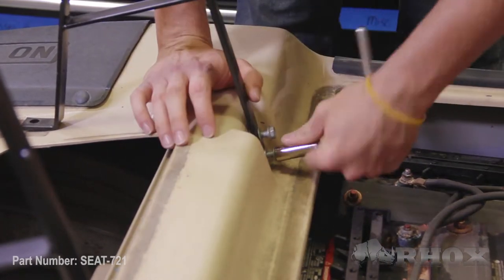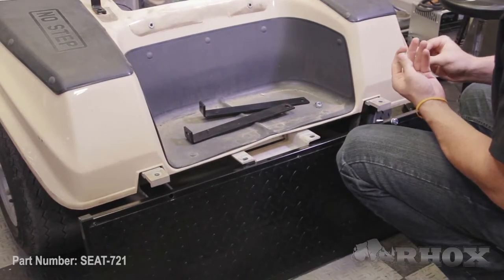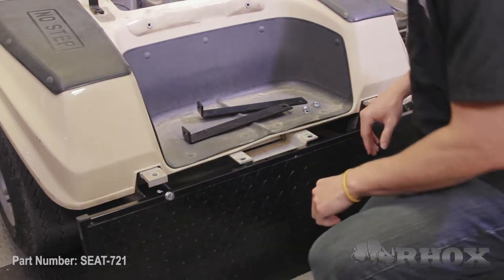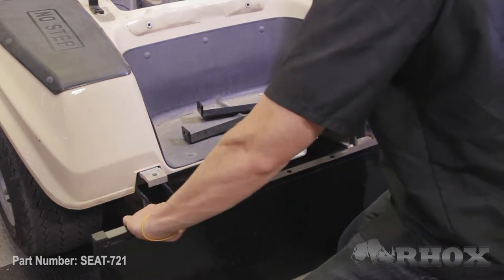Now that our main seat back brackets are installed with the hardware loose in the front, it's time to move forward with the foot plate and the vertical supports. The vertical supports are going to be sandwiched in between the foot plate and the bumper mounting points on the cart. It's going to be easier to thread the bolts through the foot plate first, as then it'll be a little easier for you to line the bolts up as you put the vertical supports on.